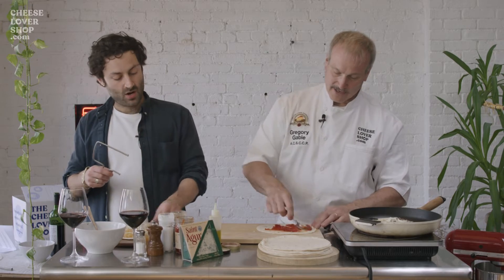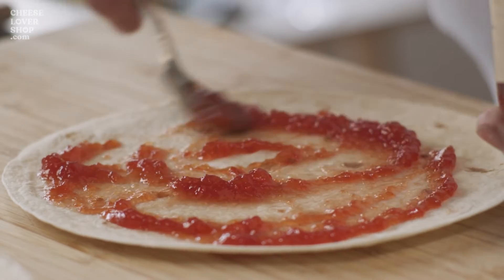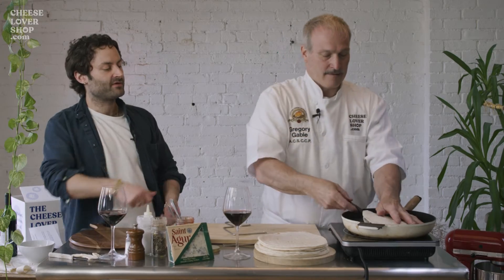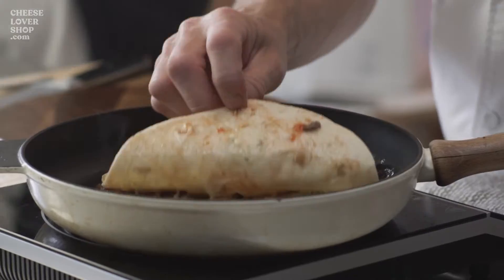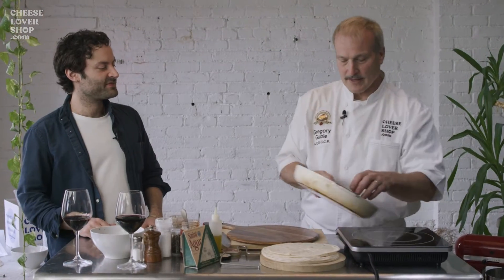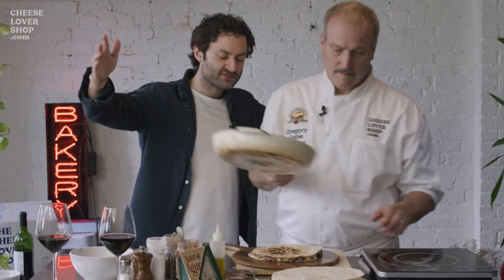Now we'll add our tomato jam to the top layer. Nice red — yeah, it's pretty. Right here, that should work. The cheese is melting. It looks good. You want to flip this gently. Oh la la.